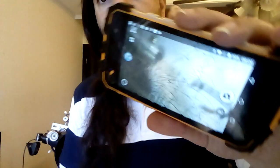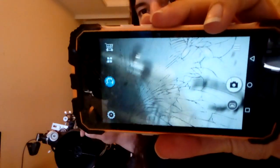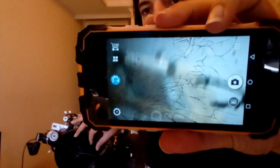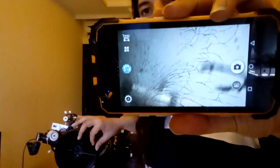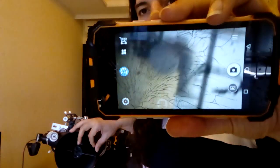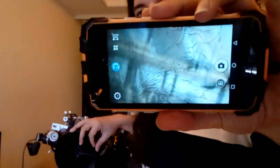Let me increase the brightness — you can see there is an image. What you're seeing is just the solar panel for a water heater.